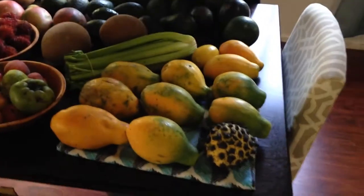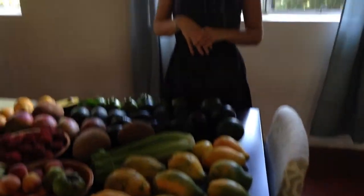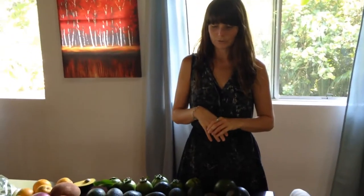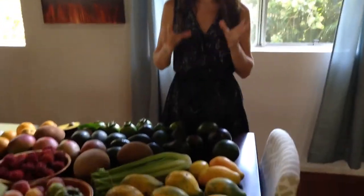These are papayas. They're pretty delicious — really great for eating by themselves or putting on salads. Those are smaller than the ones I've seen back home. What kind are they? So there's a few different varieties out here. There's strawberry, sunrise, and solos — those are all the small ones. And then the real big ones are like maridals and exoticas.